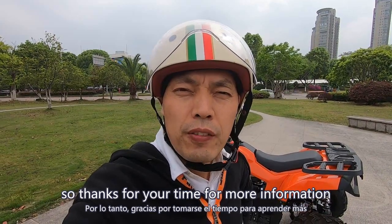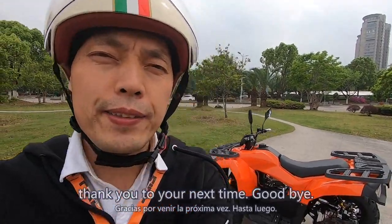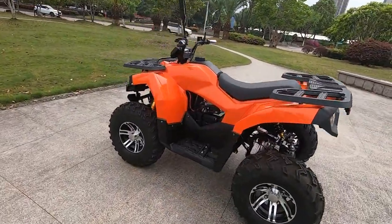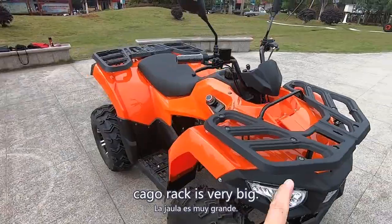Thanks for your time. For more information, please visit our company website at www.atv-utv.com. Thank you, see you next time. Goodbye. The cargo rack is very big.